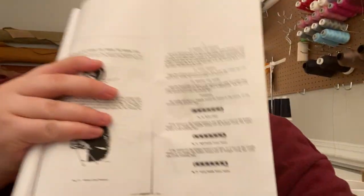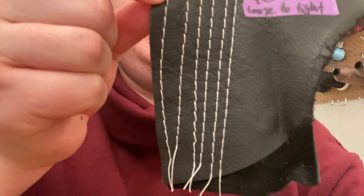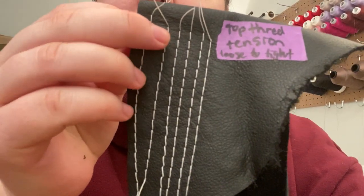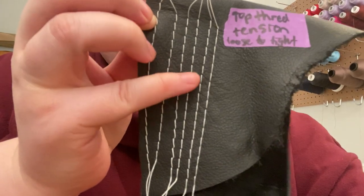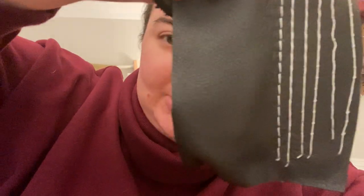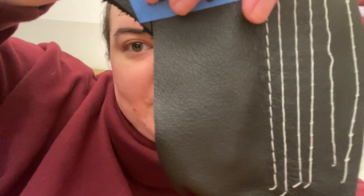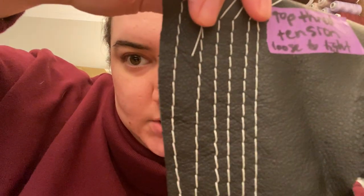Yeah, so with no change to the bobbin — which, like we said, is a pain in the butt — here's the little piece of paper. It's on page 13 of the Singer 111 manual. I was just so amazed. I'm pretty much a newbie, but all these top tensions looked okay to me. Obviously this was a little loose, but this one I was like, we're bordering on a little tight here. But then when you look at the bobbin tension on the back, obviously that's the best one. So I might try to go for something in between these two.